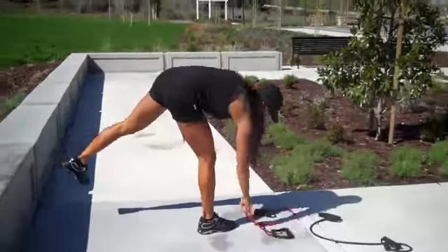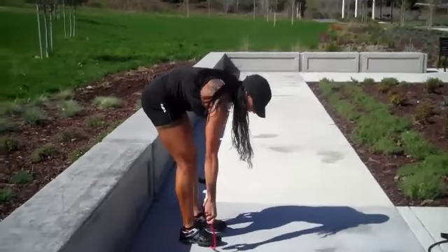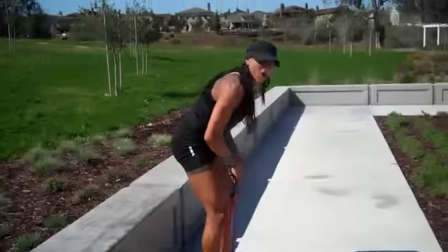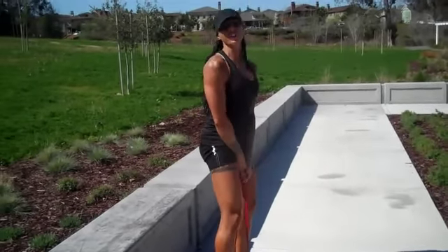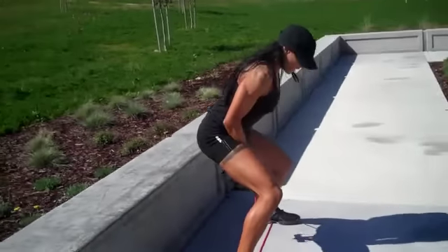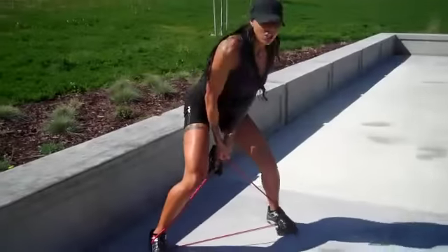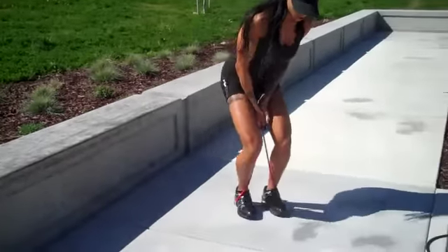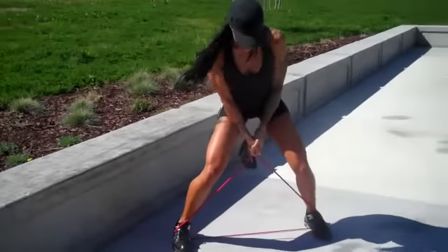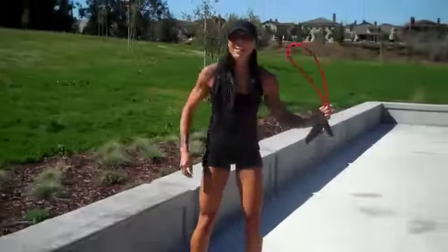You really want to kill your glutes even more? Go ahead, take a tube if you have one. I love this one — my tube walking. Hold your tube like a golf club, pull the tension. Open, close. We're not in a Michael Jackson video, so we're not doing this, okay? Open, close. Back and forth, as many as you can.